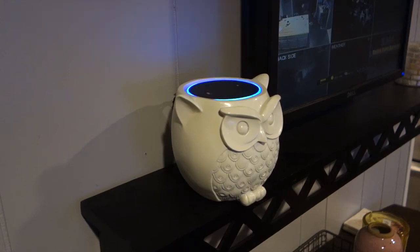Alexa, tell me a joke. Two antennas got married. The wedding was boring, but the reception was excellent.